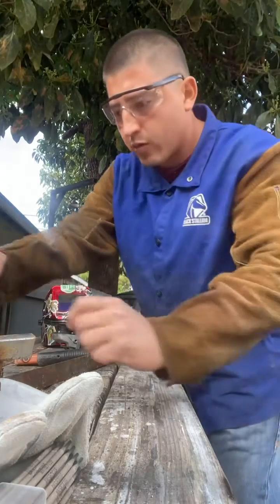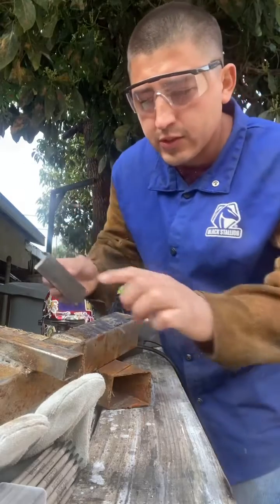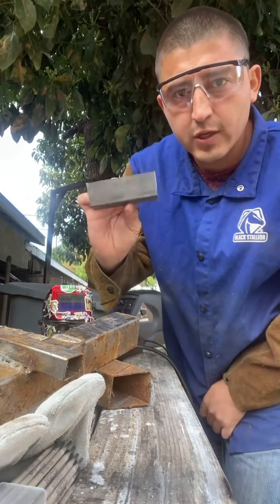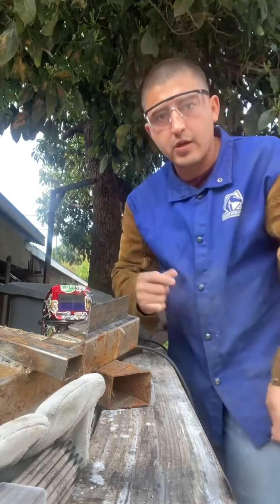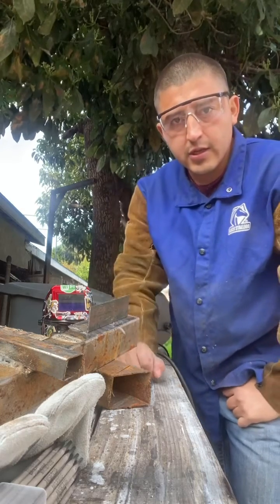Welcome back to another episode of Coin C Welds. Today we're going to be showing you how to weld thicker metal onto thinner metal. This is 16 gauge; this angle iron is one eighth of an inch. If you haven't already seen my last video on how to weld thin wall square tubing, check out the link above.